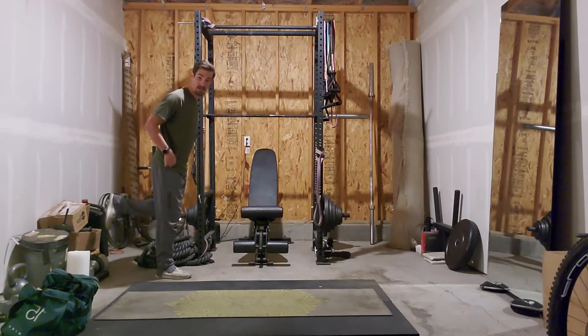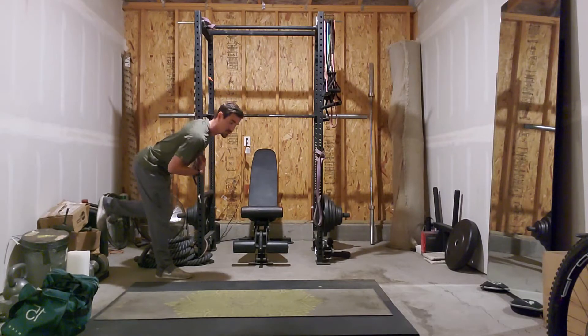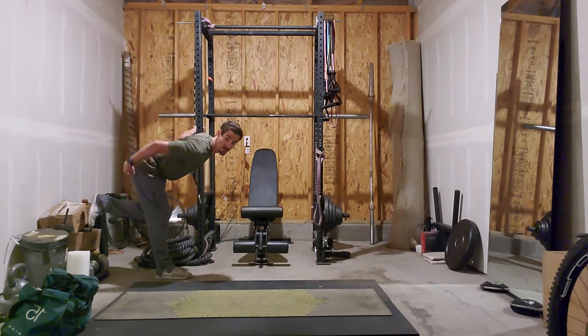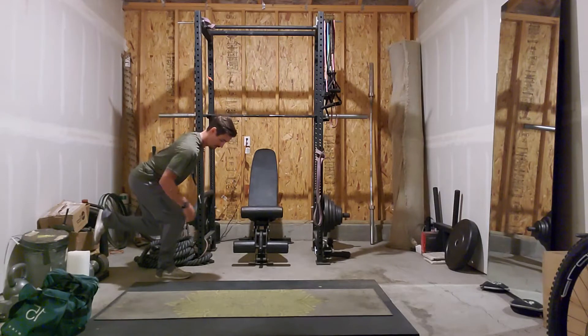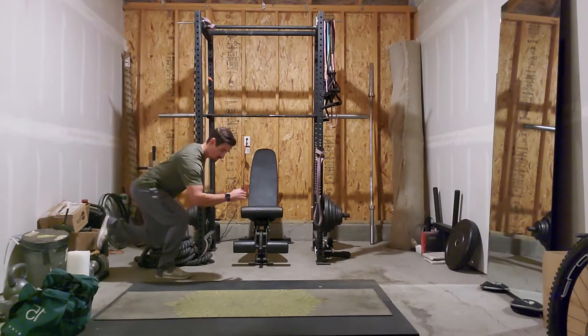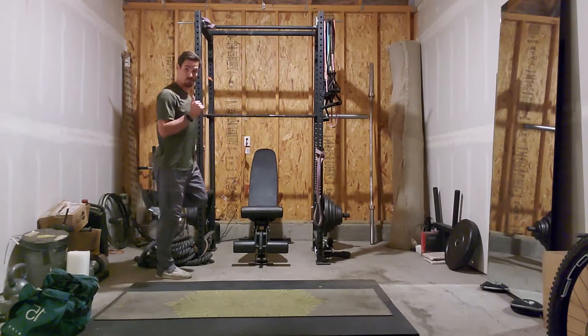I'm floating this leg behind me. I'm going to soften the knee, drive the hips back while keeping the chest up, feeling that stretch in the hamstrings — that's the single leg RDL part. Then my shrimp squat is going to be dropping this knee to the floor if I can get it there, driving through the middle of my foot to get myself back up.